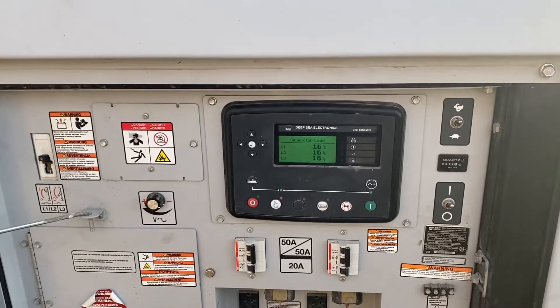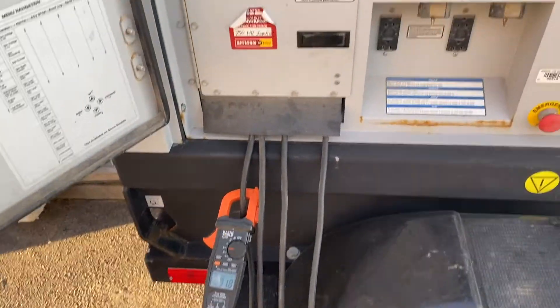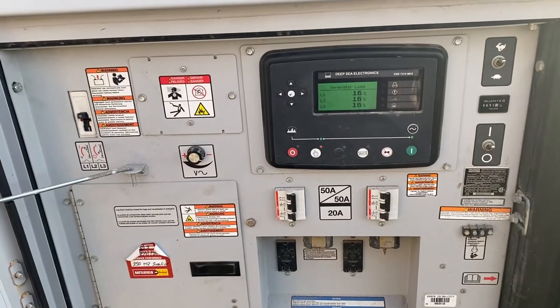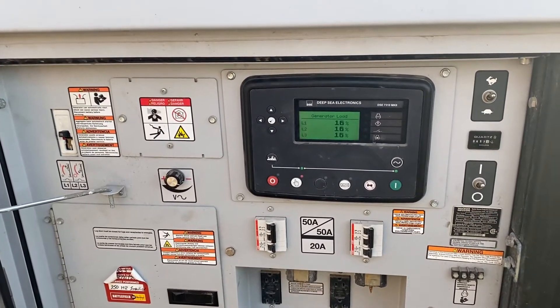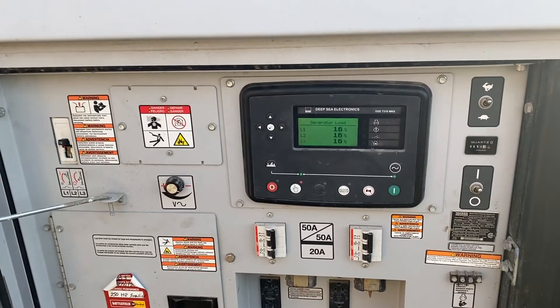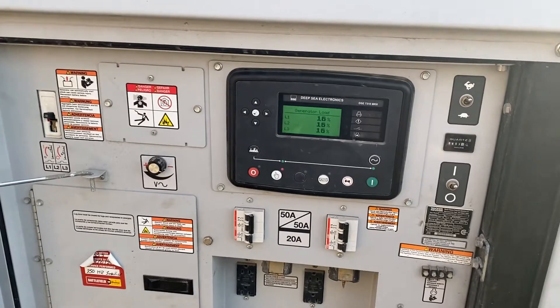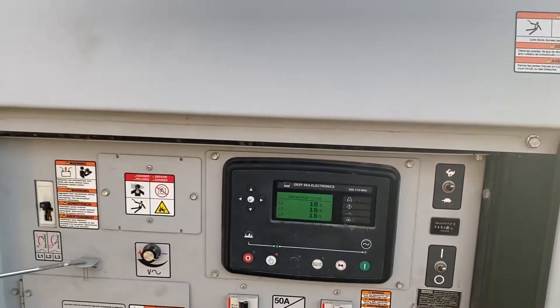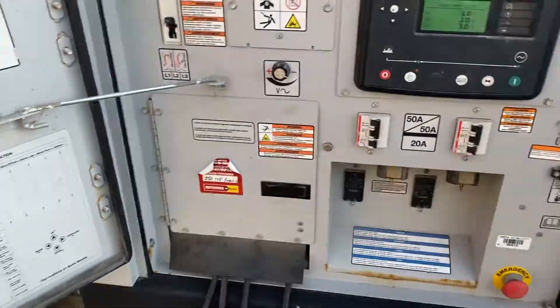When we do the load bank testing, we can check the amperage of the generator and make sure that the generator is performing at its peak performance. We also check that the engine is running smoothly, and if there's any problems with the engine, we'll be able to catch it here while it's getting its load bank testing.